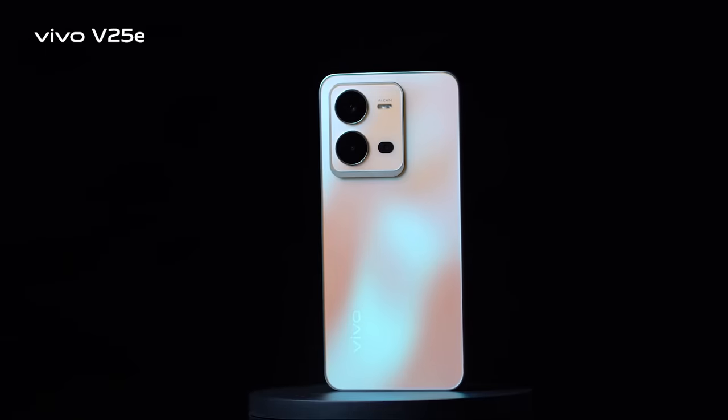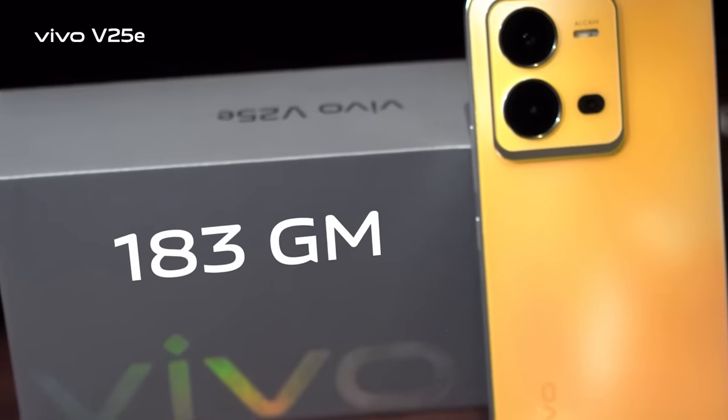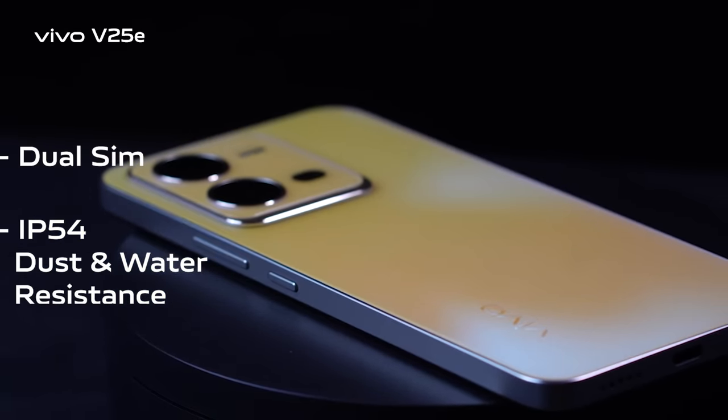The Diamond Black variant features an aesthetic and trendy flat frame design with a 7.79mm thin body, weighing only 183 grams. It supports dual SIM and IP54 dust and water resistance.